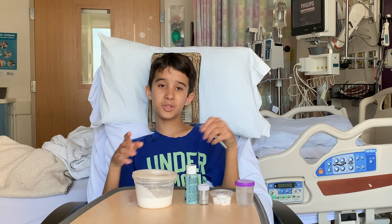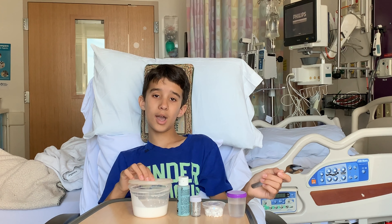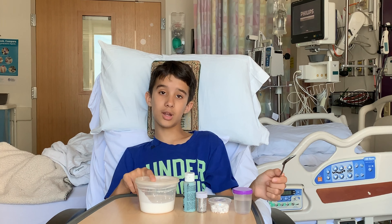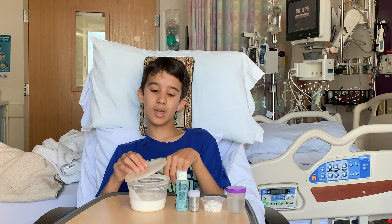Hi guys, it's me DSB Slimes. Obviously I'm at a hospital and today I'll be making slime. If you want to know why I'm at a hospital, I'll have a link in the description box explaining why, so I do recommend checking that out before this video.